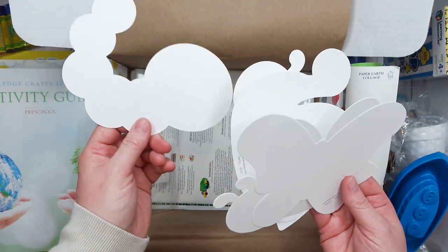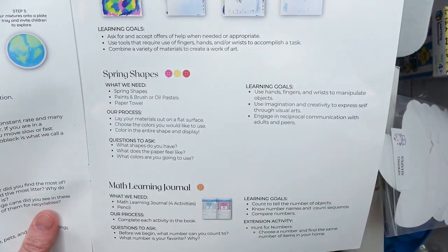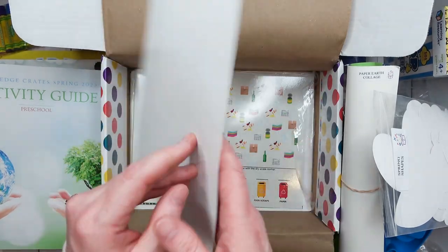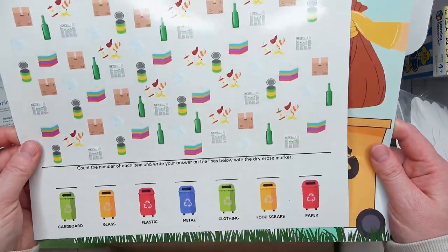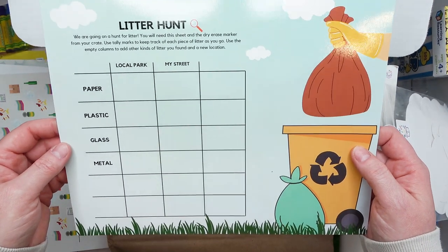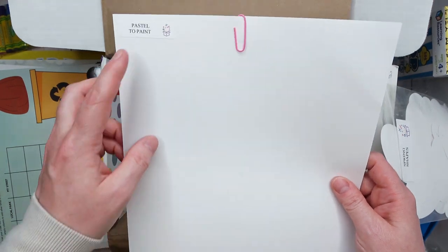Next we have some spring shapes — a ladybug, turtle, caterpillar, butterfly, and bee — to go with a painting or oil pastel activity. There are also spring finger plays and songs to go along with the activities. Then some math games where you count each item and write your answer on the line with the dry erase marker. And here we have a litter hunt where you find litter on your street or in a local park.